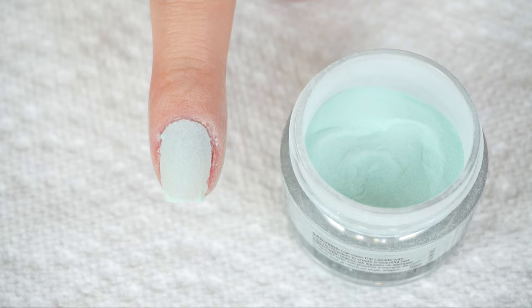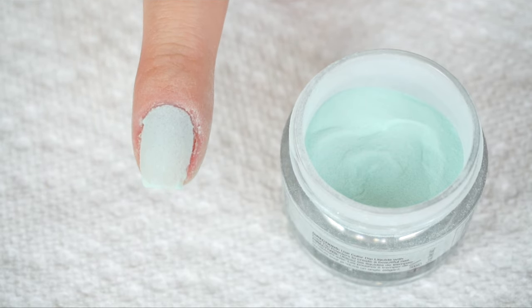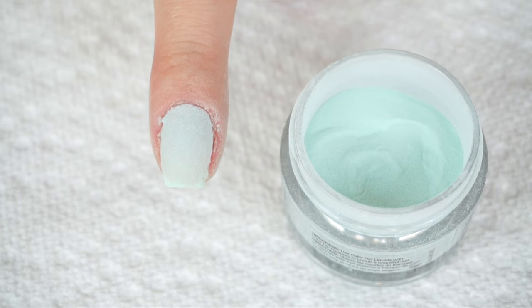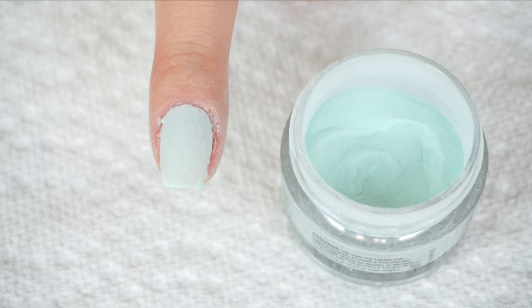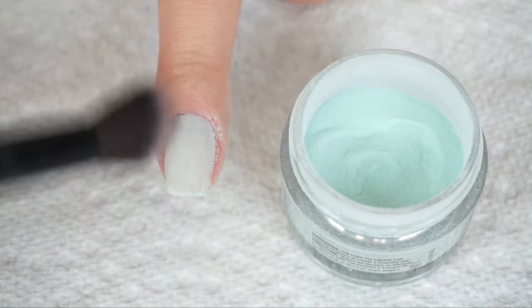I usually like to do three coats — you can repeat the process as many times as you like. I like three coats because my nails feel more sturdy and stronger. It also ensures that the color is more opaque and intense. Now just brush off any of the excess powder.